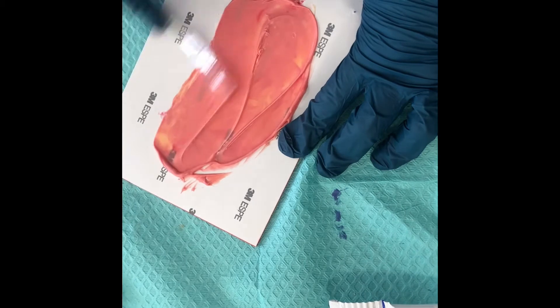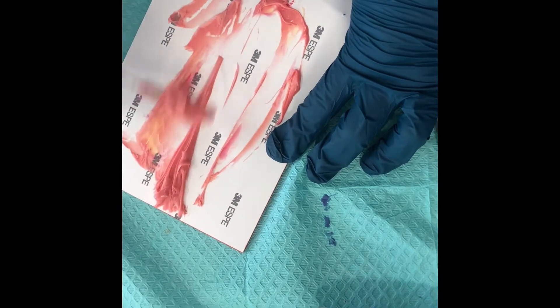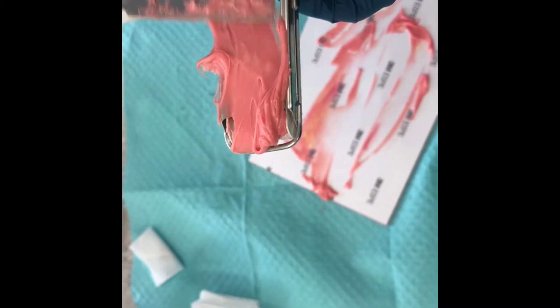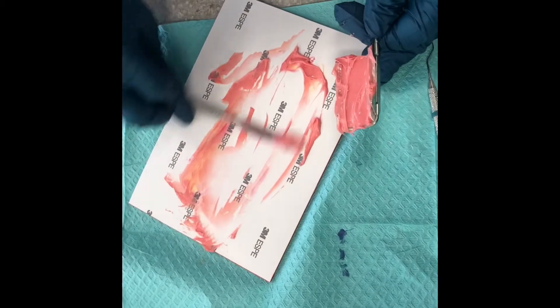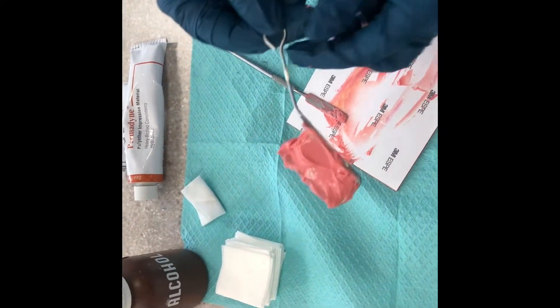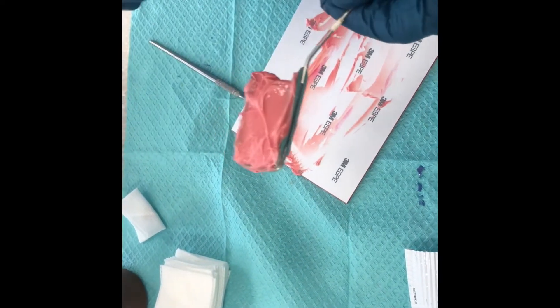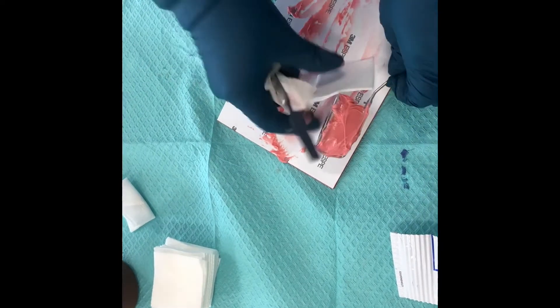Once thoroughly mixed, gather as much as you can with the spatula. It's very gummy. Load it onto the metal tray evenly across the whole thing. Then you would pass this off to the doctor. The handle portion here would be on the cheek side of the tooth, so it is reversible. Make sure you wipe off your spatula right away. And that is the Permadyne.